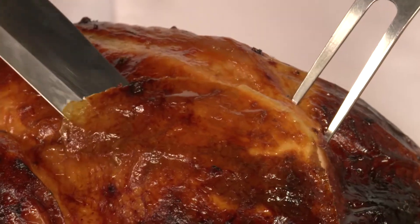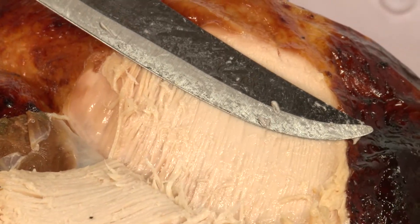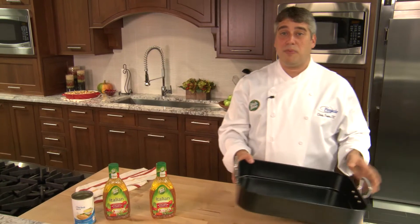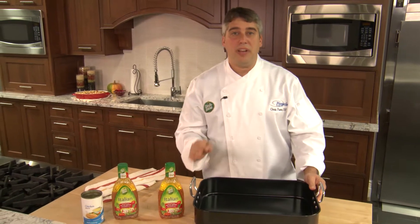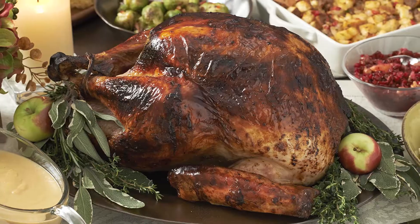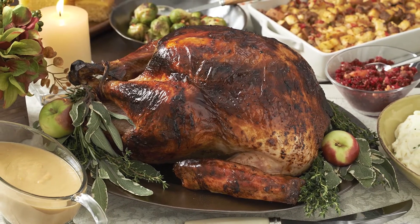Thanksgiving in my family is a pretty big deal, so I've got one shot to make a great turkey. And everybody knows a perfectly roasted, moist, delicious turkey is the star of every Thanksgiving table. As Chief Turkey Officer, I've tried a lot of things to get to the perfect turkey — flavor injections, dry rubs, and even brining. But now I've found an easy, no-fail recipe for the perfect, juiciest, tastiest turkey you've ever put on your Thanksgiving table.